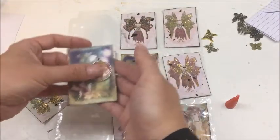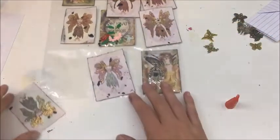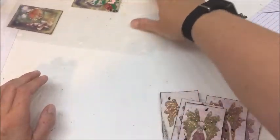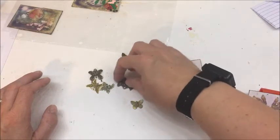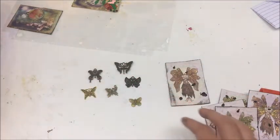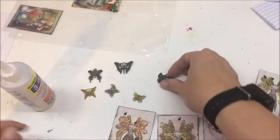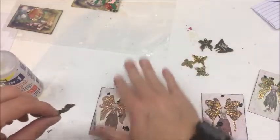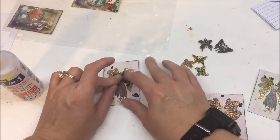When I first saw these beautiful fairy dress forms, I automatically wanted to put a butterfly smack dab in the center of them, and that is exactly what I'm going to do. I have these fantastic butterflies from my stash - they're all different. I wanted them to share the same metallic gold tone so they go together, and I'm going to place one right in the center.